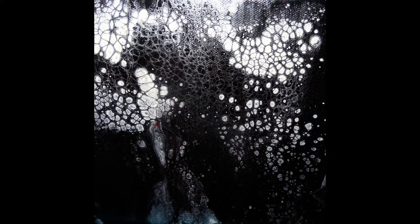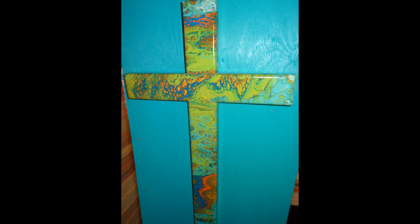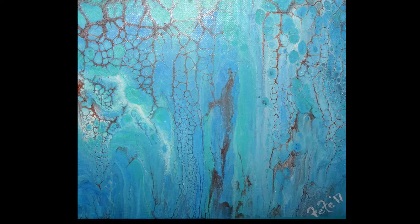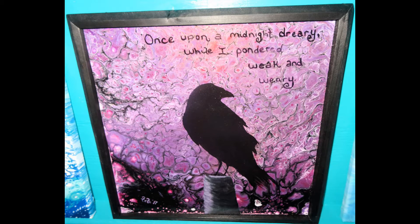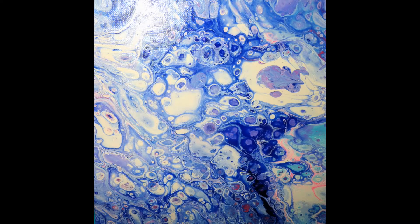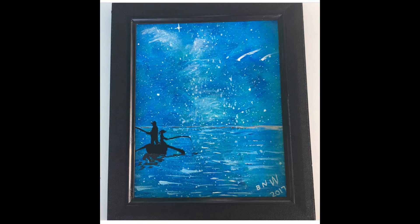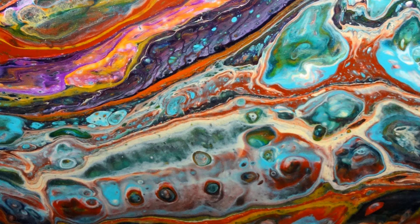I think the biggest thing is you have to let go of what you think others are going to think about you and just do it for the enjoyment. Don't do it to try to sell paintings or anything like that — just do it because you like to do it. I think that when you're emotionally invested in your art, that speaks for itself. You don't have to try to explain it to anybody. All of the pieces that I have sold are pieces that meant something to me, not something I was just trying to get through to fill a booth or make a sale.